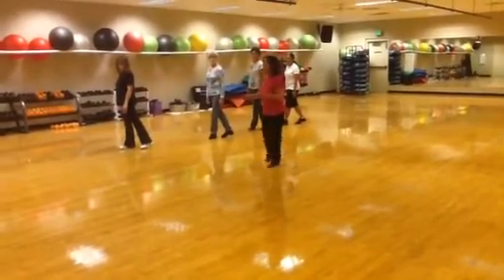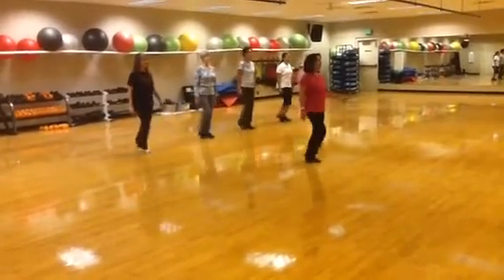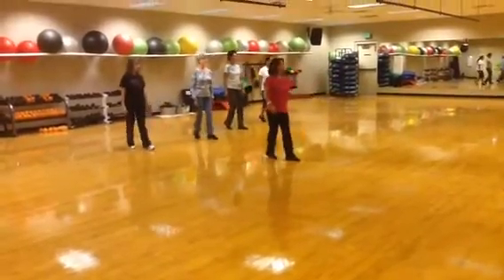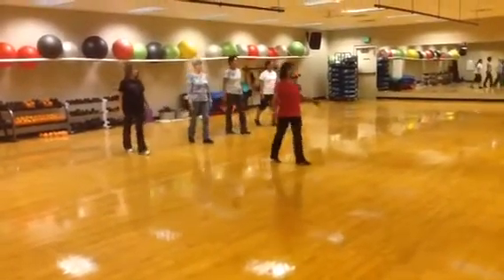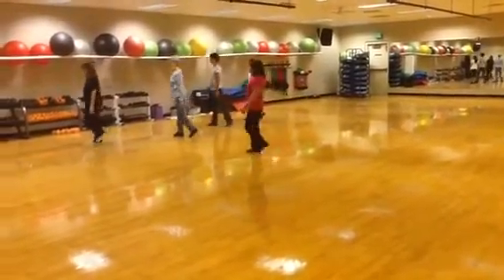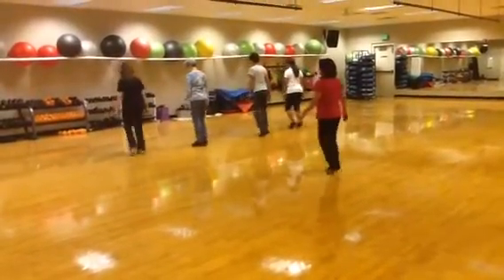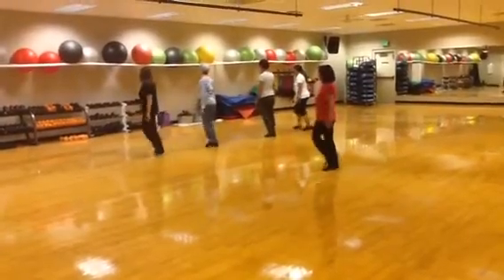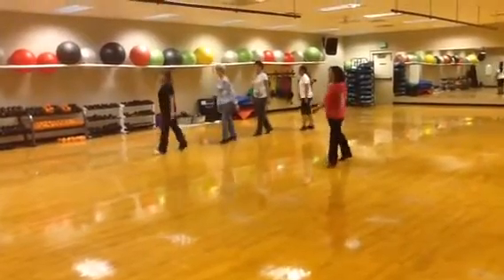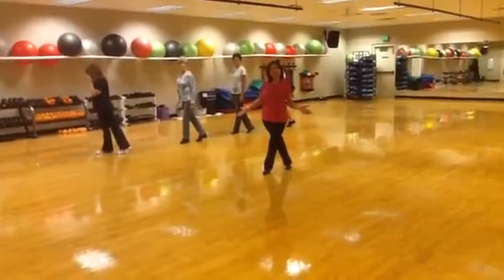We'll walk through it with the count. Five, six, seven, eight — one and two and three and four and five and six and seven. Now turn: one and two, three and four, five and six and seven and eight. Lock: one and two, three and four, five and six, seven and eight. Five: one and two, three and four, five and six, seven and eight. I hope you like the dance. Thank you very much.